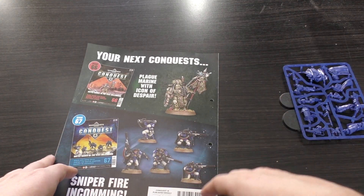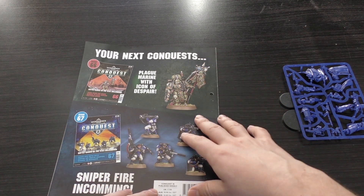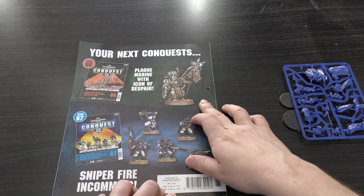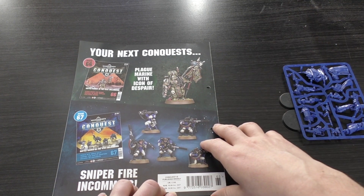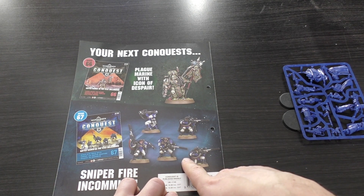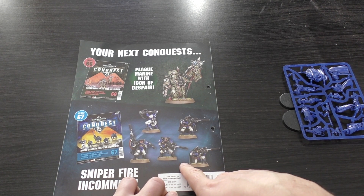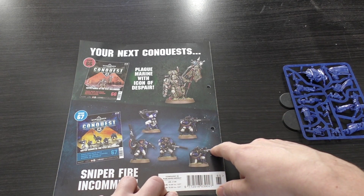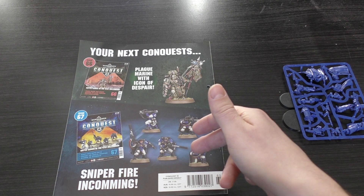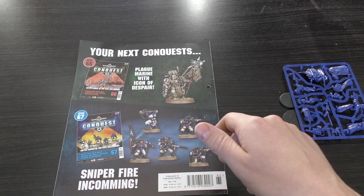Looking at the next two issues: Issue 66 has a Plague Marine Icon Bearer, which is around a £17.50 model, so that's worth it. Issue 67 unfortunately has Scouts again — we've already had Scouts before — but this time with sniper rifles. Still not bad, though they are pretty old models. The subscription does still save you money over buying Scouts separately.